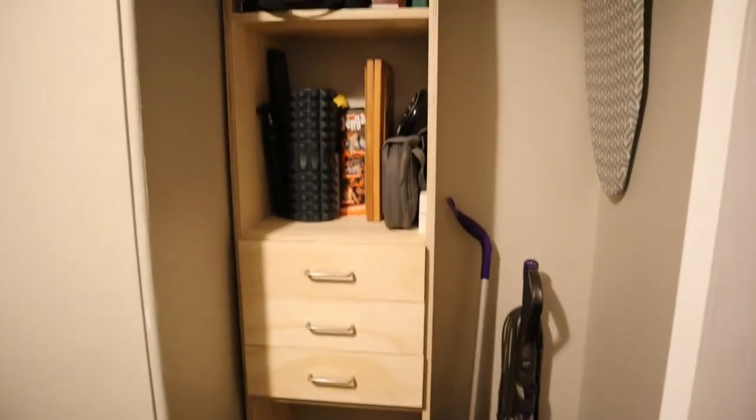In this week's video, we got to take this mess of a closet and turn it into this built-out closet unit. Let's get into the video.